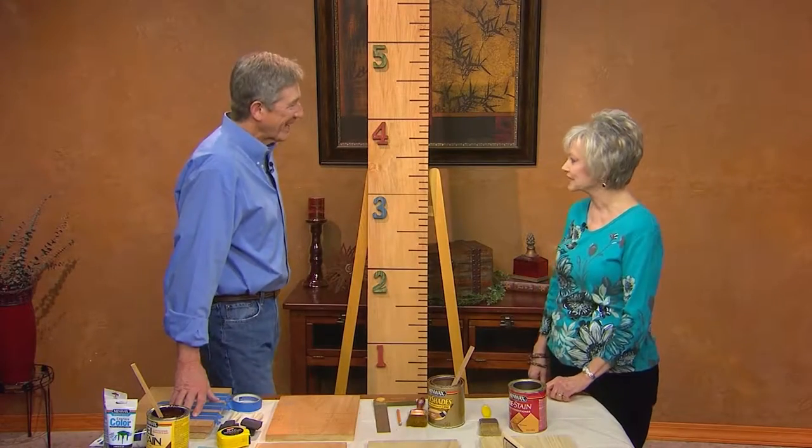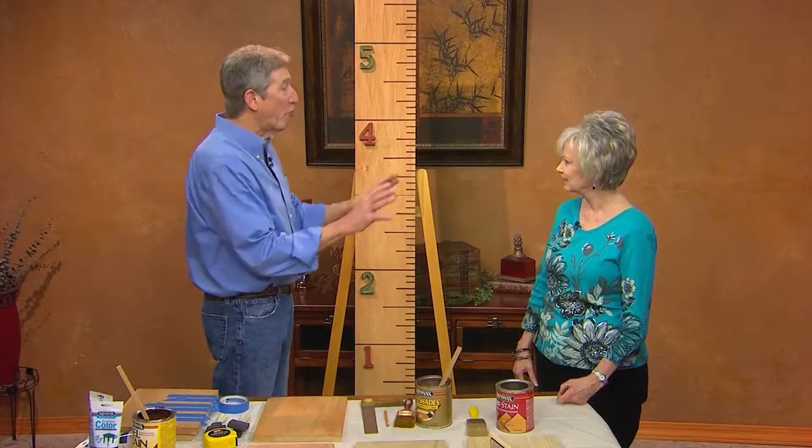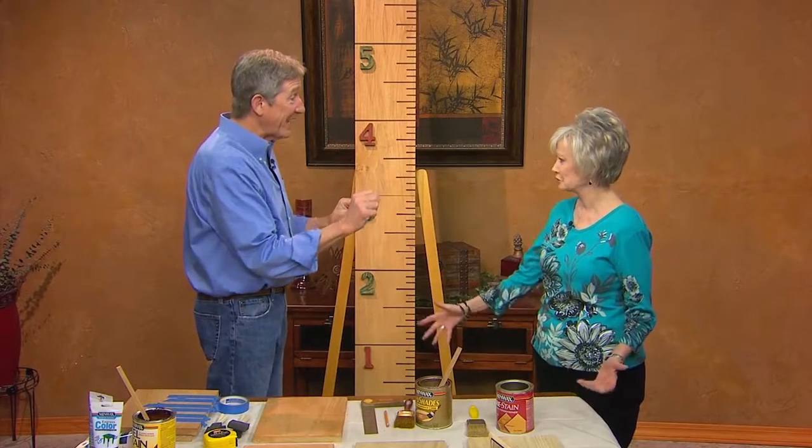Bruce, thank you so much for being with us today. I was so excited when you said we were going to do a growth chart, because I knew it had to be more stable than the giraffe I've still used on the back of my door for all these years with my kids and grandkids. I remember one time moving into a house where the kitchen doorway had been where they measured each of their kids. I felt bad painting over their names and the dates — it was history. And when they moved, it couldn't go with them.